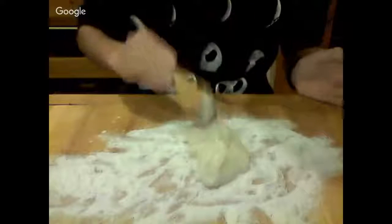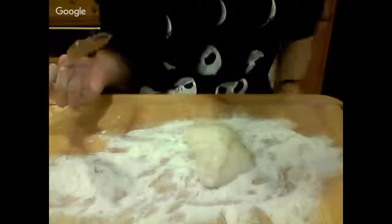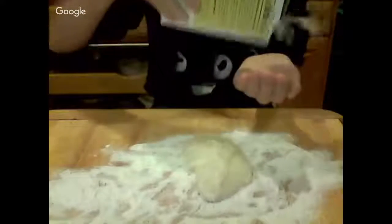Now we have the dough — this is kind of cool, I didn't really expect it to turn out this good. I'm going to scrape it onto the cutting board. I tasted some — it's kind of weird, but I think with the ice cream it'll be perfect. I'm going to put some more of the rice flour stuff on top, maybe that'll help.